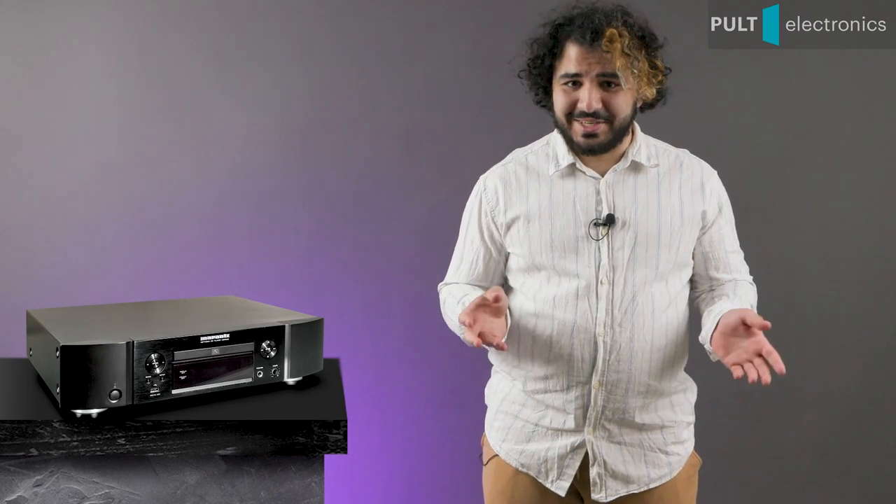Although it can spin CDs. Hello guys, this is Pult Electronics and me, Diko. Let's go!